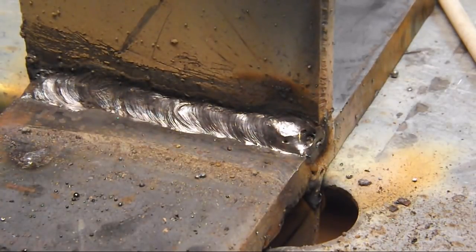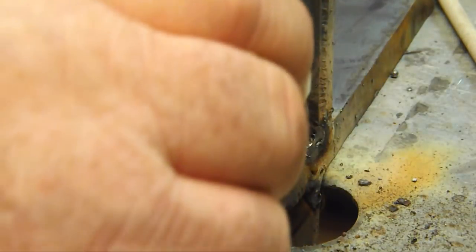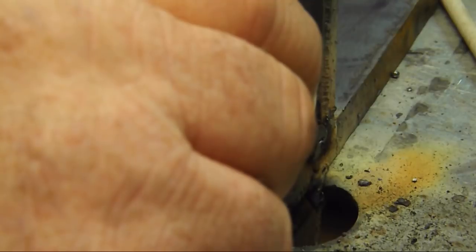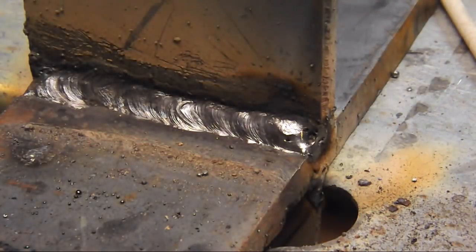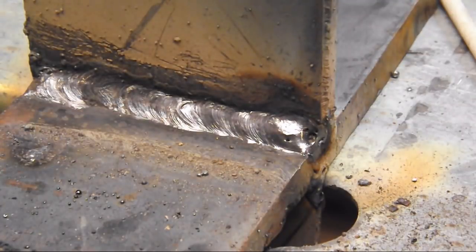Alright, there is our fillet weld — looking pretty good there. Just because I don't have a really good way to measure, I'm going to take this other piece of three-eighths inch steel and put it on the face like that, and that is pretty much a perfect fit. So we did get our three-eighths inch fillet done in one pass — not bad at all.